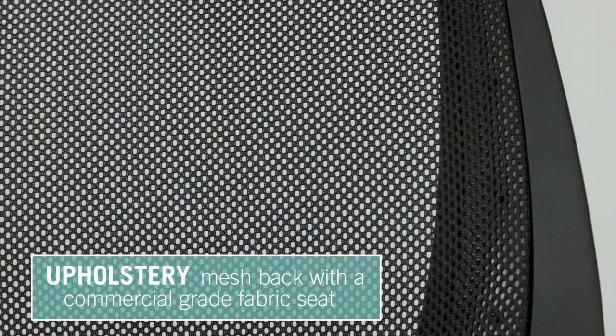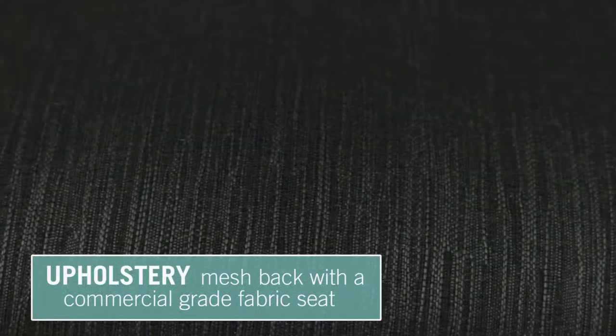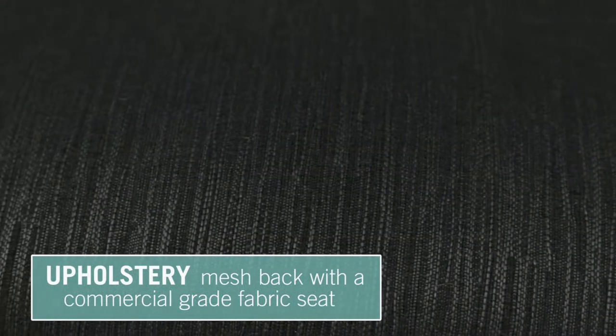Upholstered in a mesh backing to keep you cool and a commercial grade fabric seat, your Fling chair will bring chic efficiency to your office.